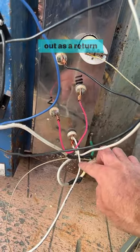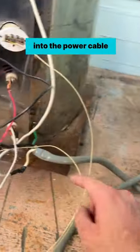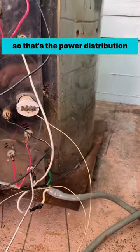It then comes out as a return into the power cable. So that's the power distribution.